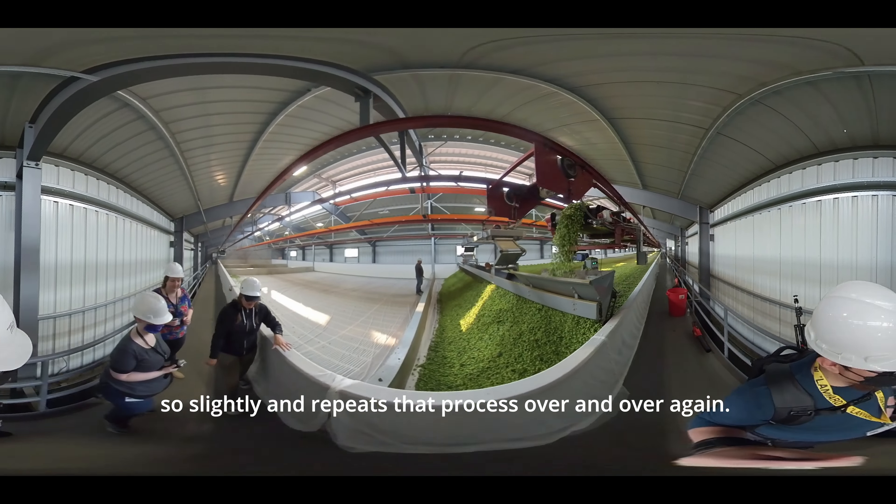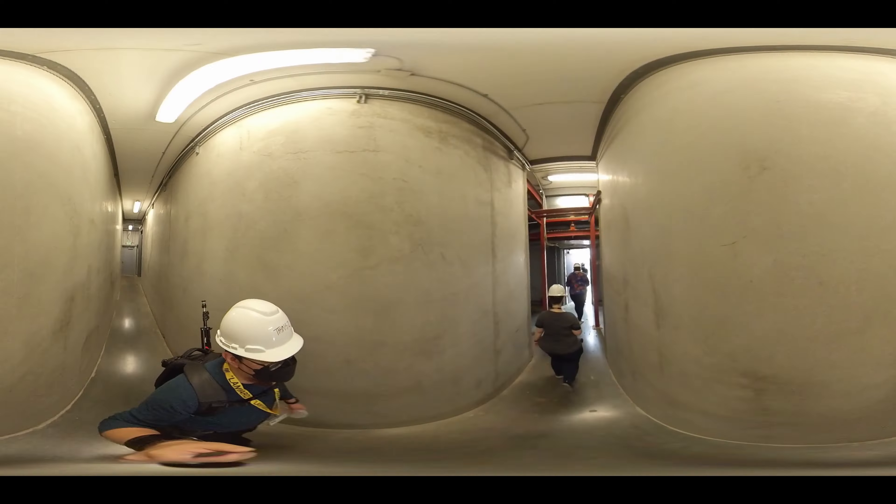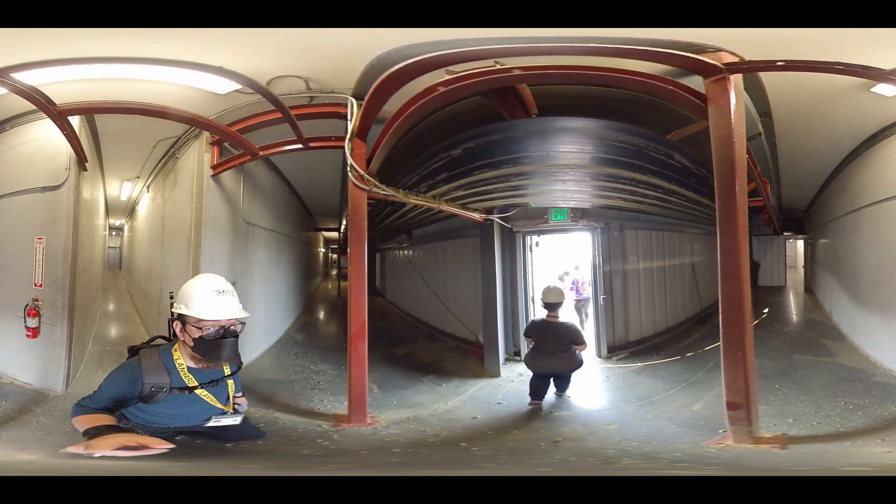As the hops come into the layer belt, they hit a pressure switch at the end of the laying conveyor, which moves it forward ever so slightly, repeating that process over and over again. As we leave the kiln you will see the large blowers and burners that produce all the air and heat needed to dry the hops. The rooms underneath are the plenum rooms, which are about 12 feet tall and house all the hot air and pressure needed to dry the hops.